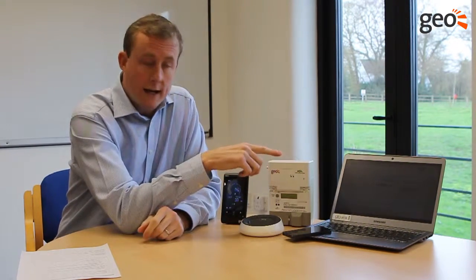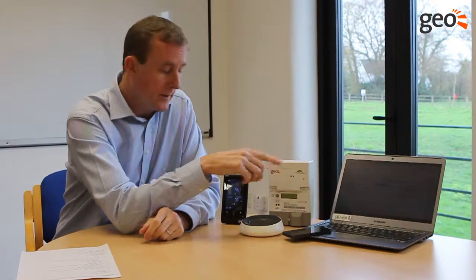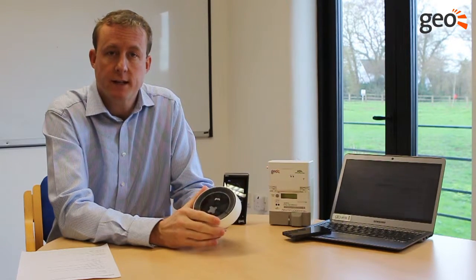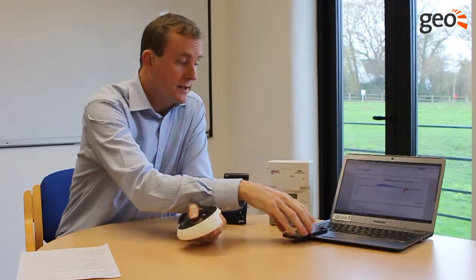All that data is being transmitted from the meter to our internet hub. This is simply plugged into a domestic router, and we supply the ethernet cable to do that with. The system is then auto detected by our web service, which gives the end user access to energy nodes, showing live and historic data on your PV system.